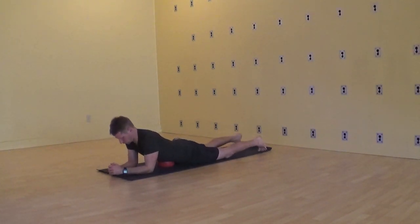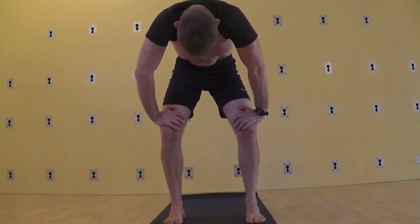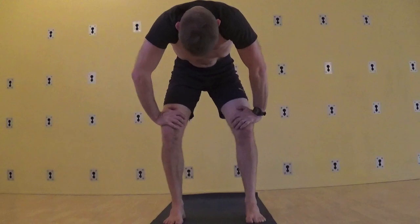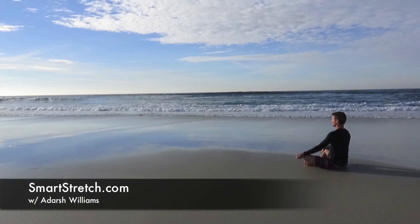Let's transition up and take a look at the Nali practice. Here I'm standing and supporting the weight with the arms, allowing the diaphragm to completely relax in, and then beginning to churn the abdomen clockwise then anti-clockwise. For more information and full-body sequences, visit SmartStretch.com.